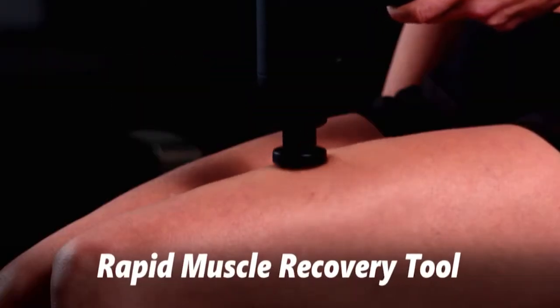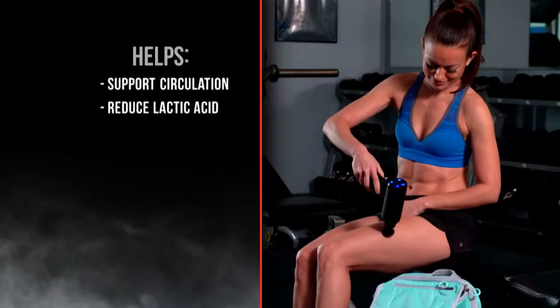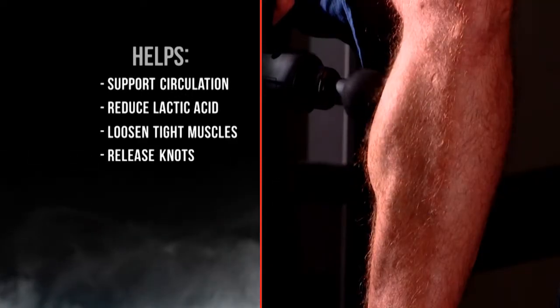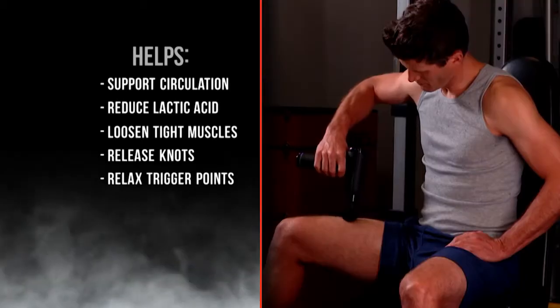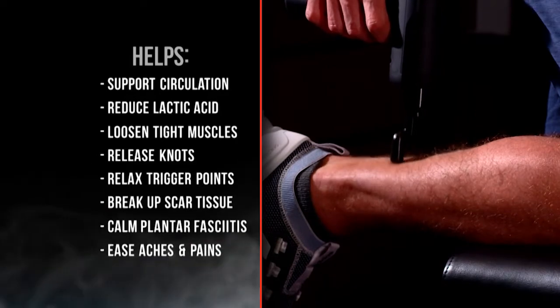Targeted percussion therapy to promote rapid full-body recovery. It can help support your circulation, reduce lactic acid, loosen tight muscles, release knots, relax trigger points, break up scar tissue, calm plantar fasciitis, and help ease aches, pains, and strains.